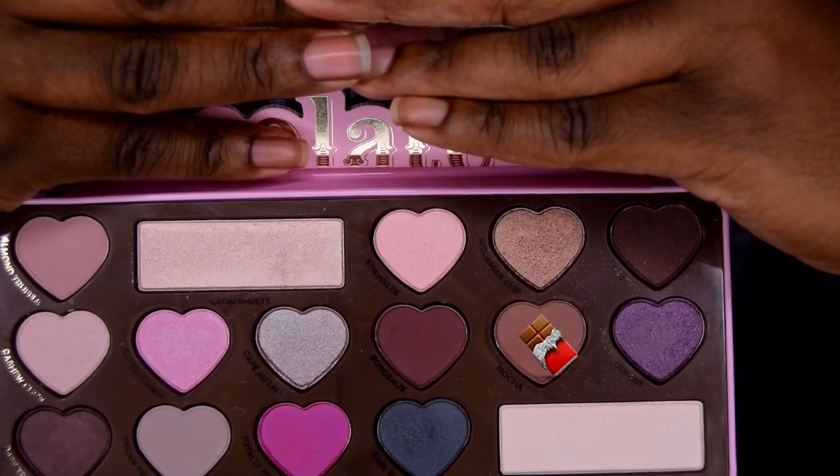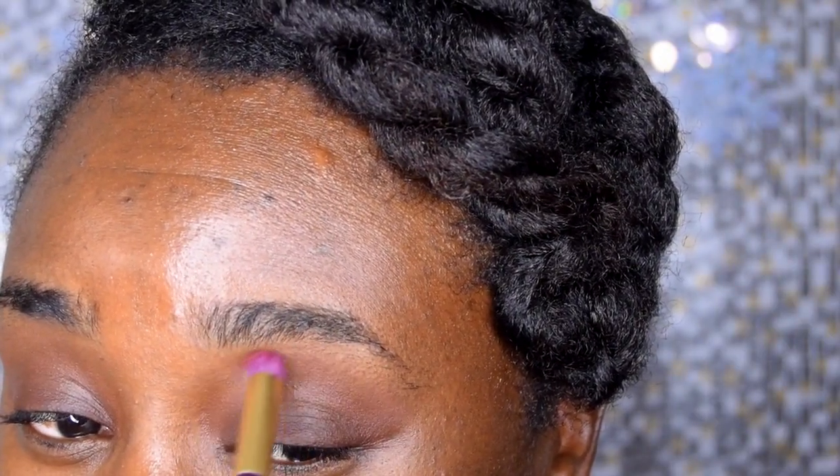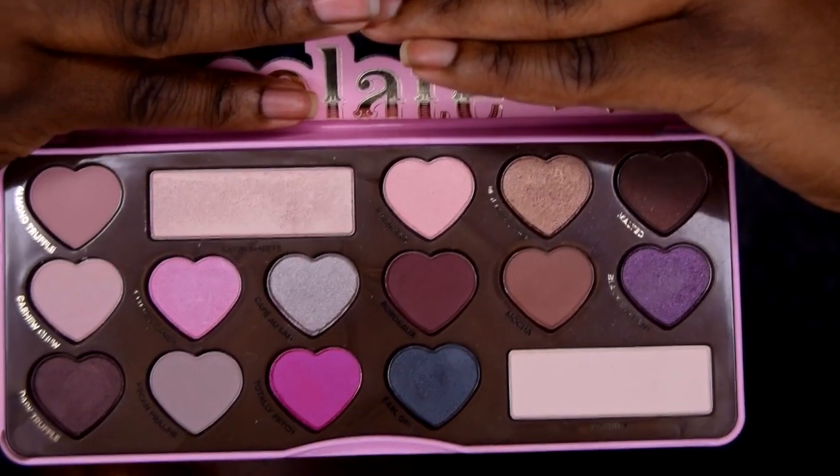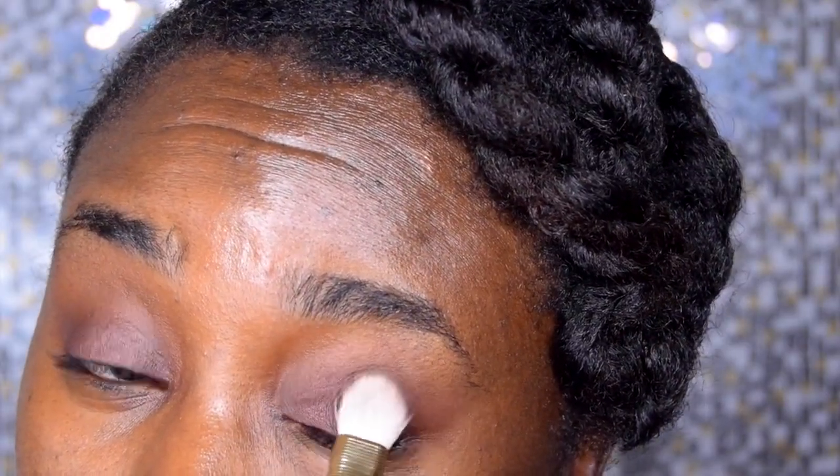I like to have an extra blending brush on the side and blend between each eyeshadow I apply. Next I'm using this mocha brown, which is going to help everything transition very well towards the eyebrow bone. Then I'm using a mauve-ish brown color and putting that on the eyelids as well. Make sure you blend in between each eyeshadow.